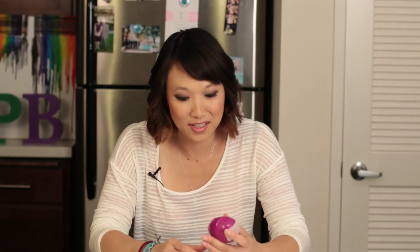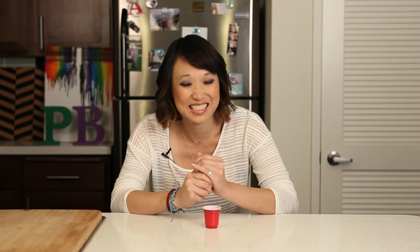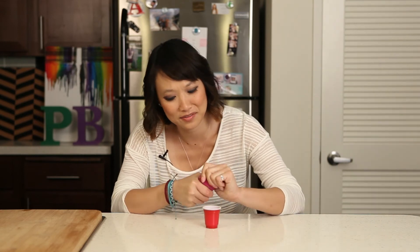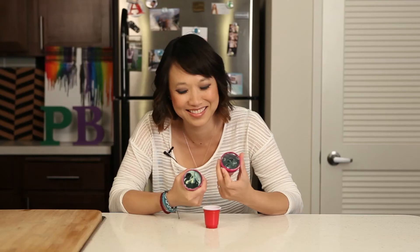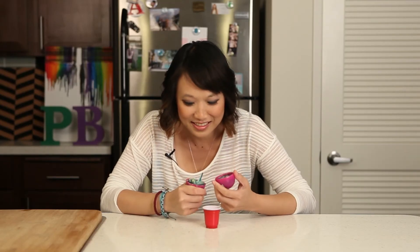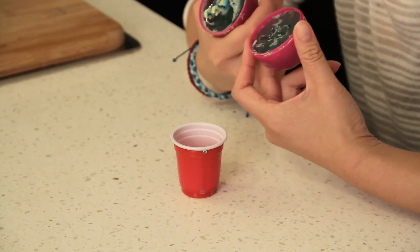Let that set for an hour or two. We've let our egg set for another hour and now we're going to hatch it. Let's see if it actually comes off. It didn't work — my dinosaur fell out.